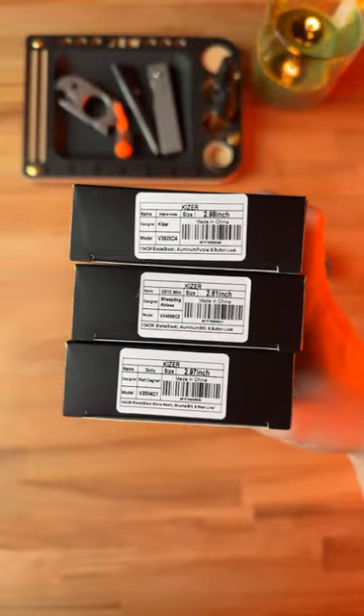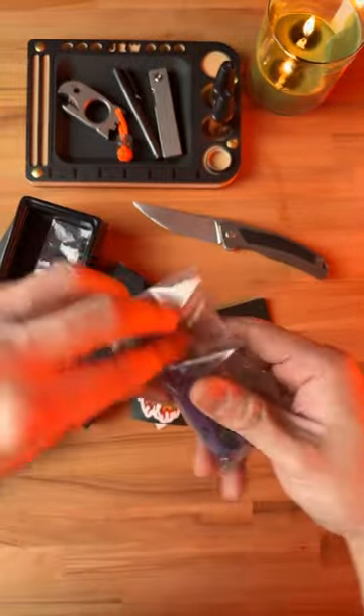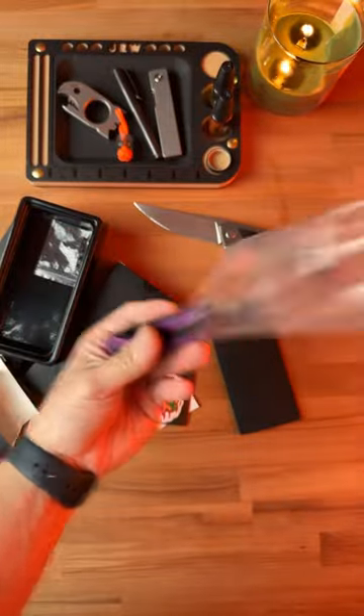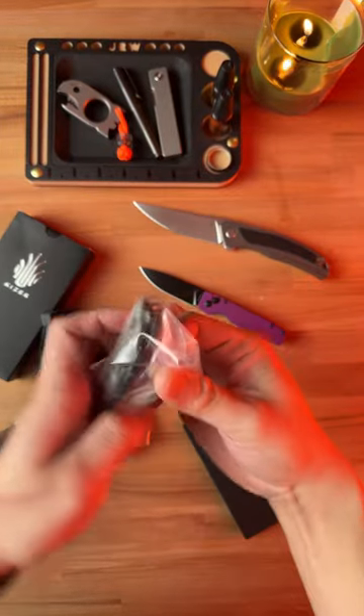We've got the original, the mini sheepdog, and the guru. Let's open this one up — I believe this is the original purple. Lots of stickers and documentation. Damn, this thing is pretty vibrant. And of course, it's a button lock. What a sweet knife.